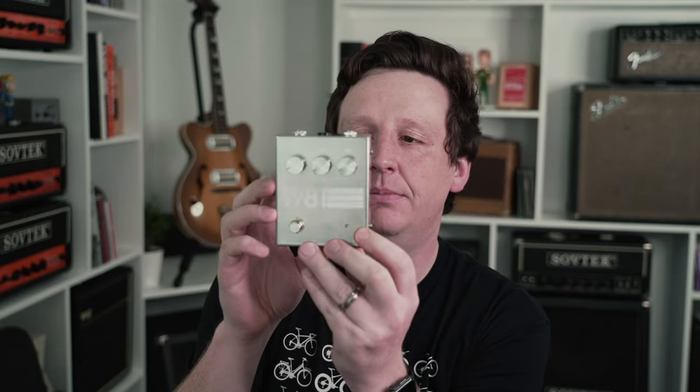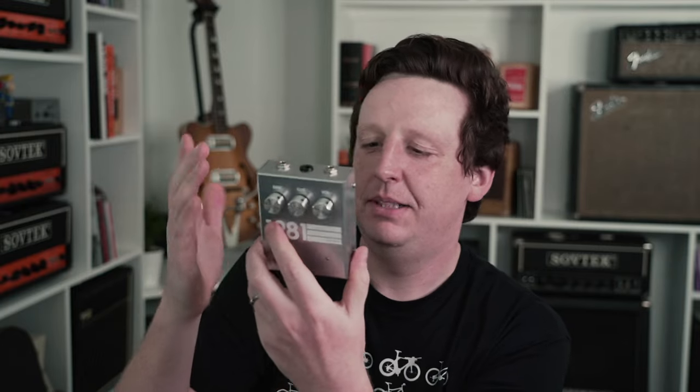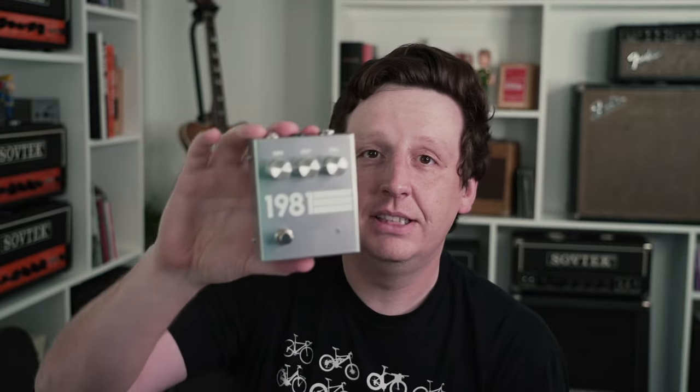The 1981 Inventions drive. Drive, cut, and volume. This pedal looks phenomenal. We hung out in Nashville a little bit when he dropped this off — that's where he lives. He even had the enclosure made. He's worked on this a while and it looks really great.